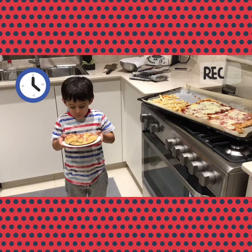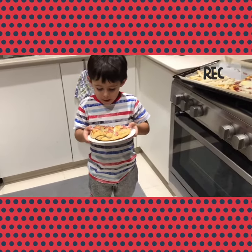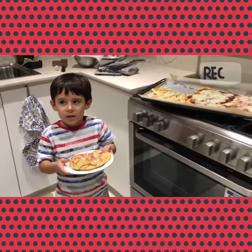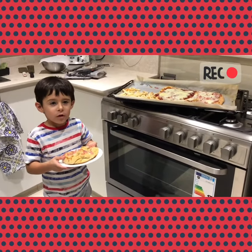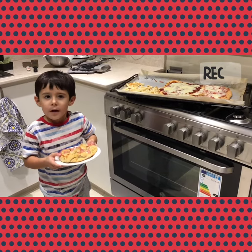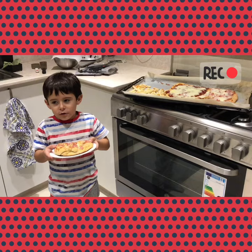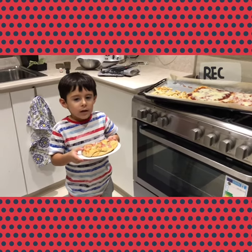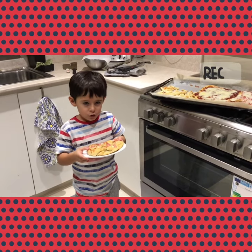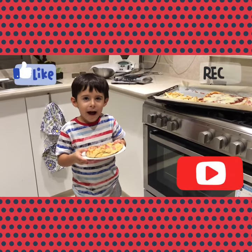Now our pretzel is done! I decorated it with cheese. Now we're going to sit on the sofa and watch our favorite movie — it's pizza time! We'll just watch a movie, sit on the sofa, and enjoy our food. Make sure you have a nice dinner. Bye bye bye!